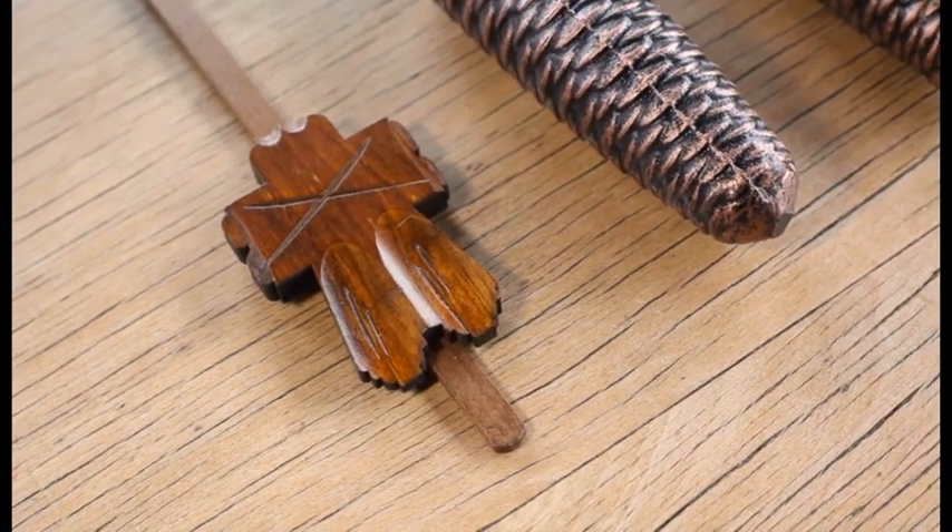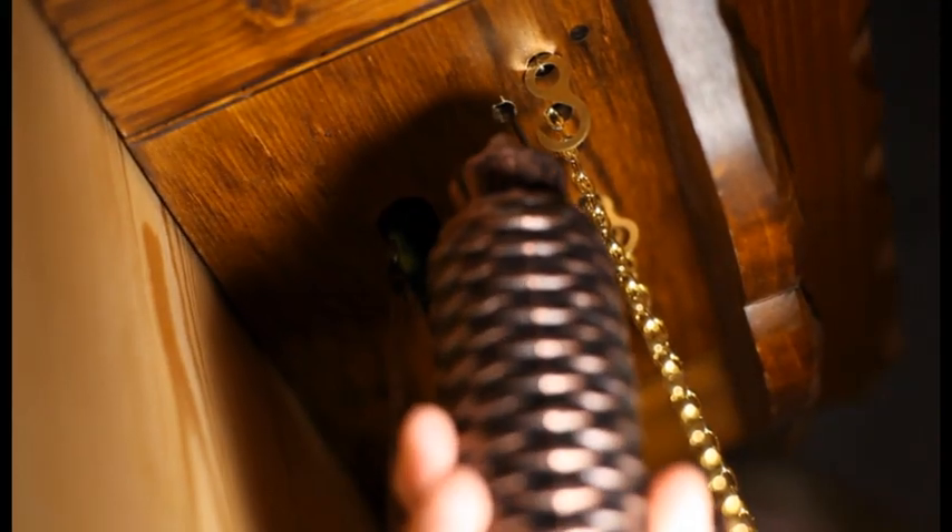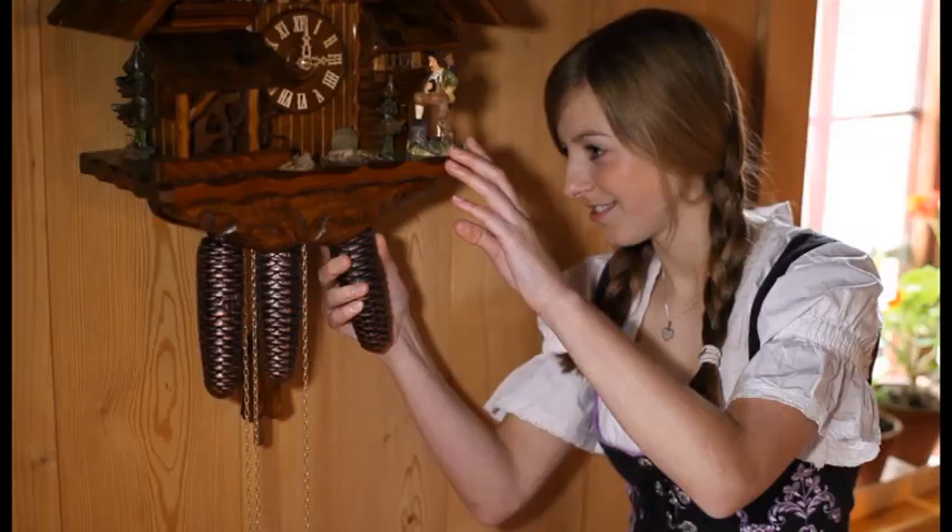Hang the pendulum into the wire loops positioned in the long hole on the bottom of the body. Afterward, carefully place the weights into the provided hooks.